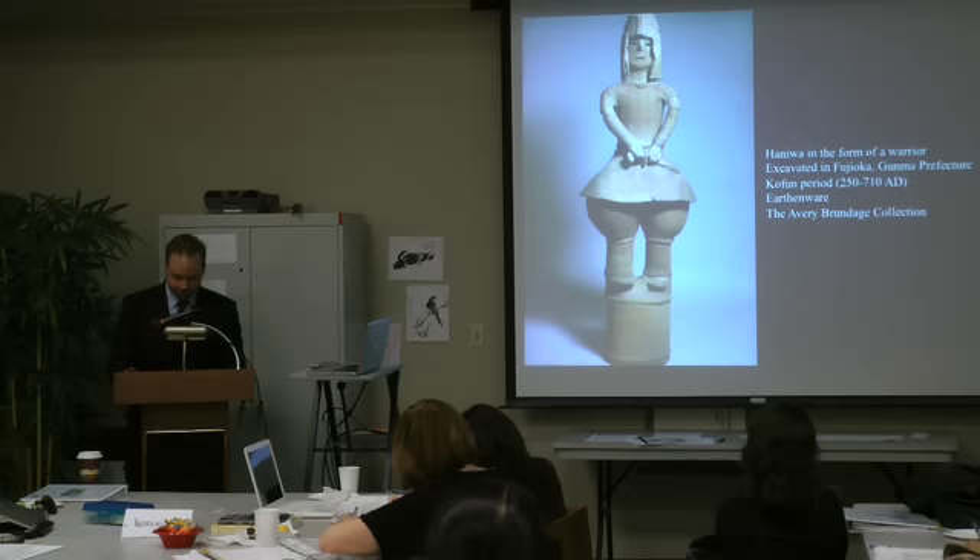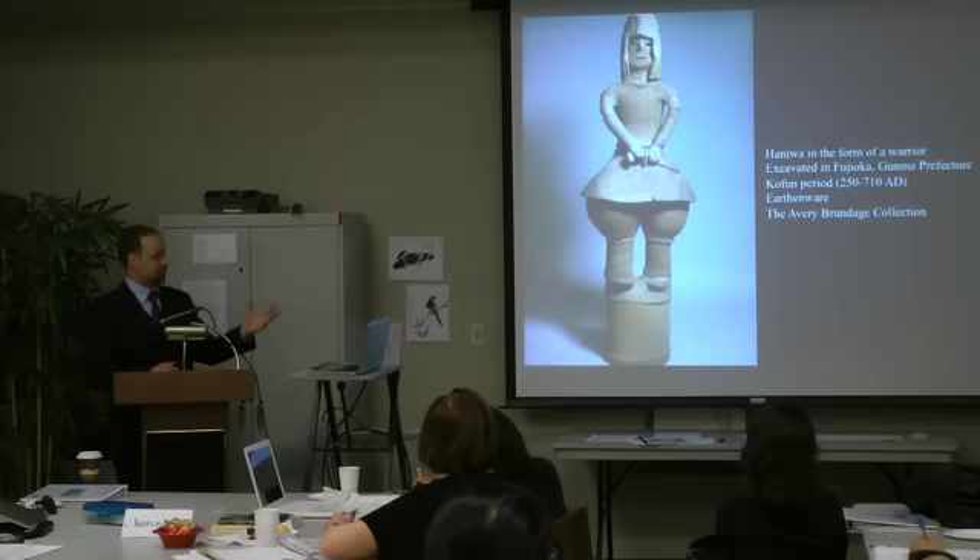Without knowing anything else about the Kofun period, there's a lot of information we can derive from the object itself. The armor and clothing tell us the types of uniforms and clothing being worn by warriors during this period from 250 to 710.